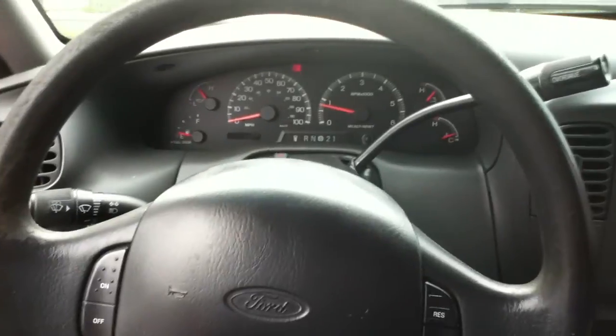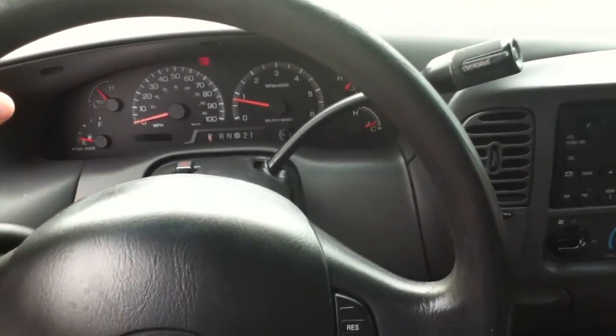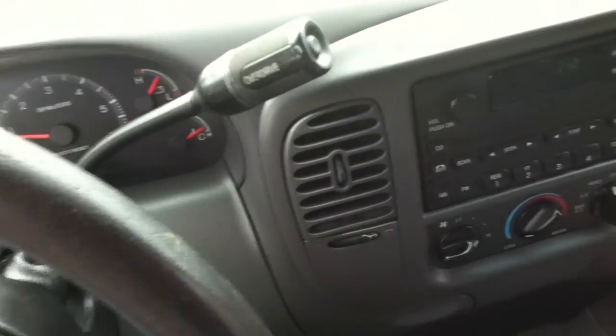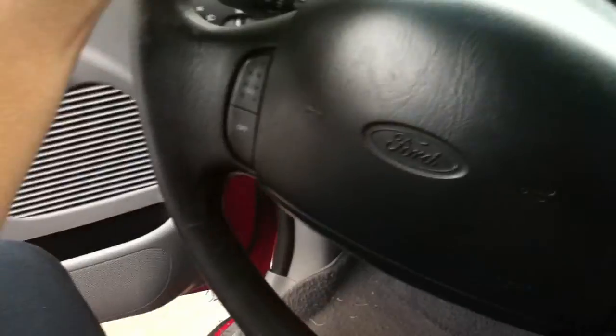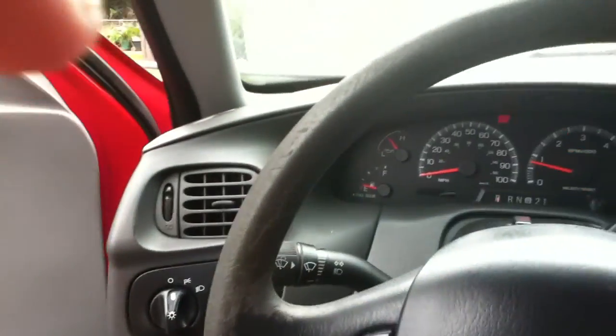That seatbelt warning bell gets so annoying — I'm not putting my seatbelt on while I'm sitting in the driveway. Anyway, I'm getting that billet grill and I'm going to keep making videos for y'all, so make sure you subscribe if you would.